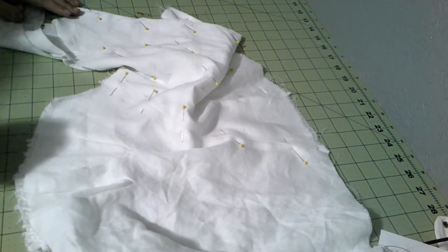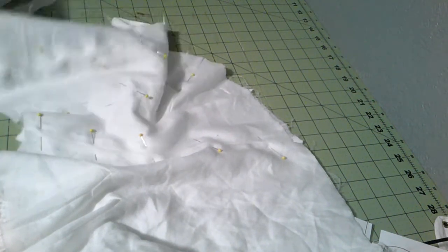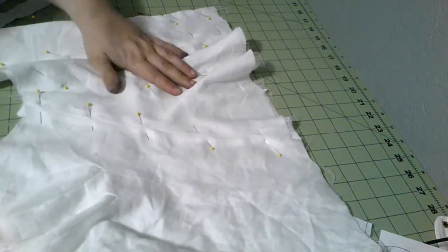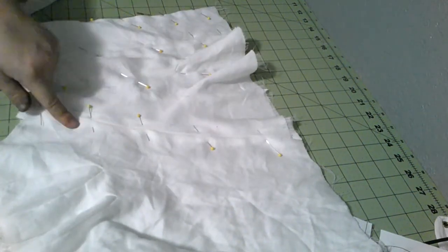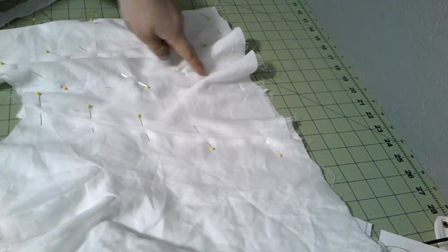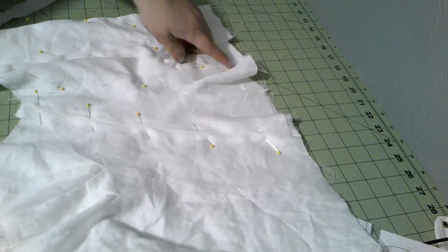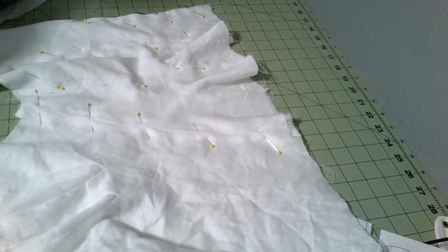I think we're ready to go ahead and sew where the boning is going to go. I made marks with chalk. I'm going to put a boning piece on each of the seams here, one at the center back, and then I'm going to add a fourth one right here, between the two hip gussets. I think that's going to be it. Everything else is going to be corded.